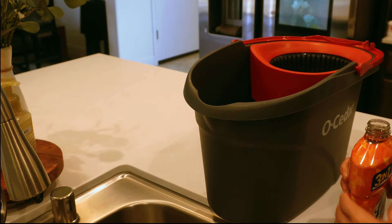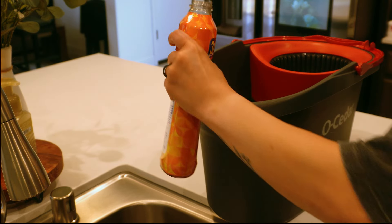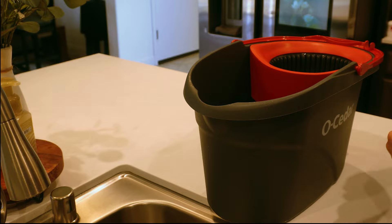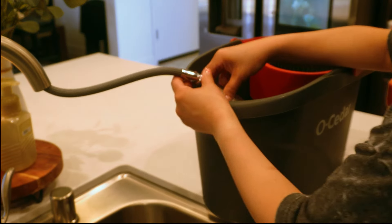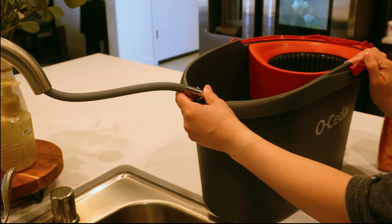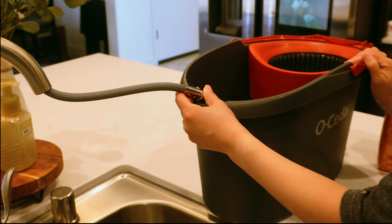This Lysol cleaner right here smells really good — it's the mango and hibiscus scent, which is my favorite scent from their cleaning products. I've never actually used it on my floors before and I really liked it. My floors were clean and it didn't leave any kind of sticky residue like some of the other floor cleaners tend to do.